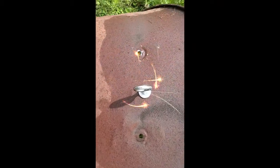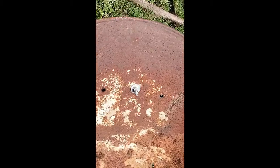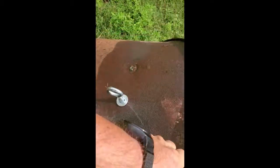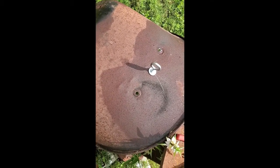Well, there we go — got the eye bolt in there. Just kind of stuff we cobbled together to get this going. Now I got to find something to make some kind of pulling strap out of.